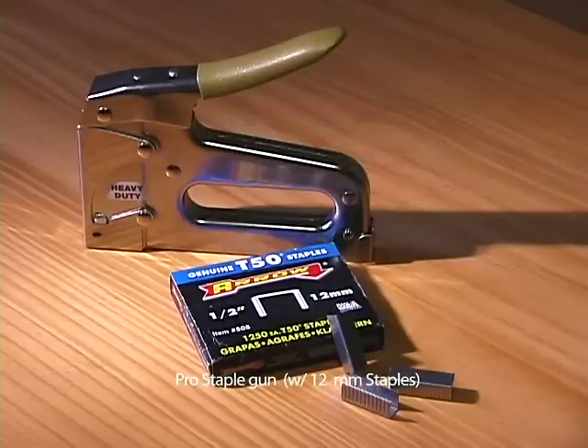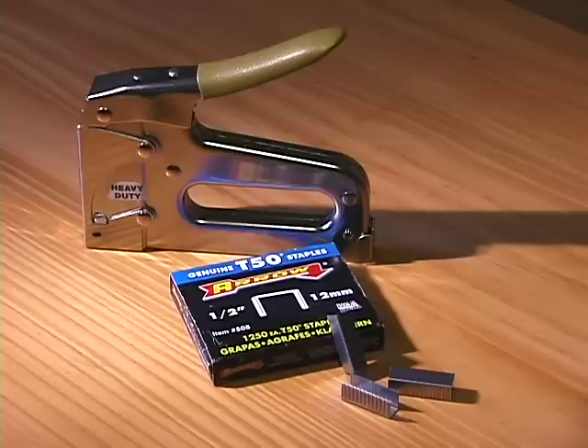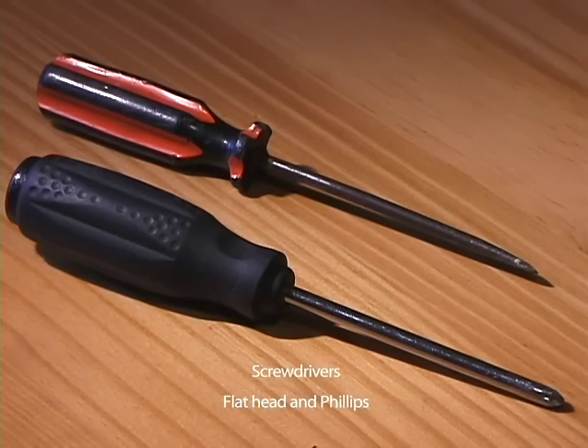You might also want to purchase a pro staple gun — we purchased the Arrow T50BN. Make sure you get the T50 staples. And of course, screwdrivers, both flat and Phillips.